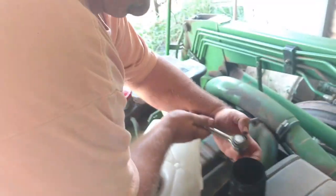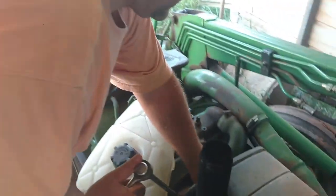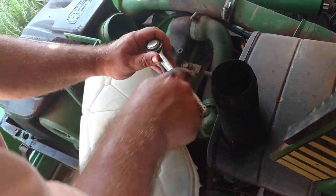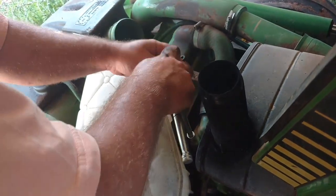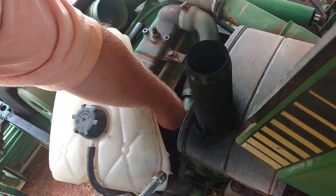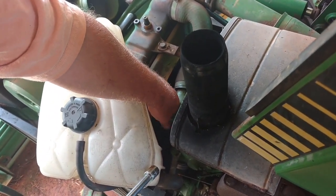I've already taken this off previously in the field because I had to get the thermostat out since the tractor was over there so I could get it back. Unfortunately, whoever replaced this — there's no gasket in it. So when I did take it out in the field it was shooting water everywhere. That's why the overflow tank doesn't have any water in it.